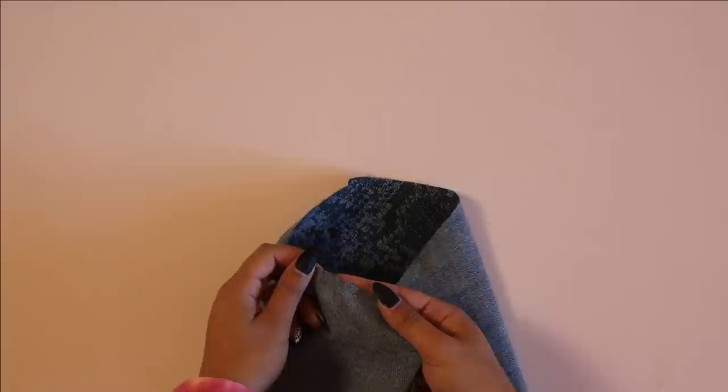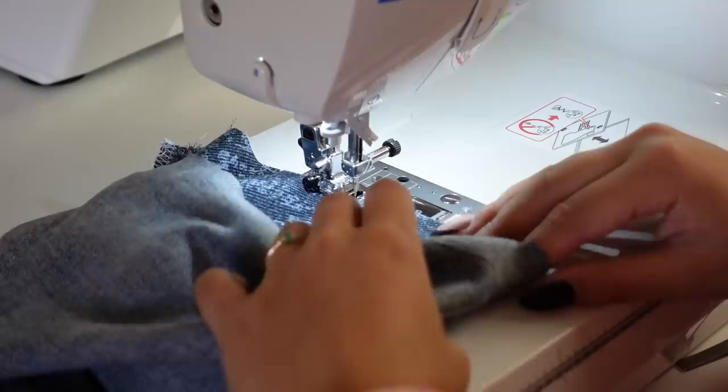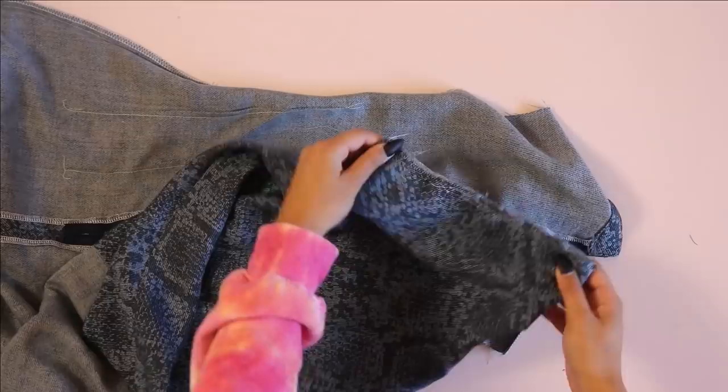Now we're going to sew two rows of basting stitches in the sleeve cap, starting and ending at the front and back notches. To sew a basting stitch, lengthen your stitch length on your machine all the way and then just sew inside the seam allowance. Once you do that you can grab the bobbin threads of your basting stitch and just pull them slightly to give kind of a gathering effect to your sleeve cap — but not too much that it's super noticeable.